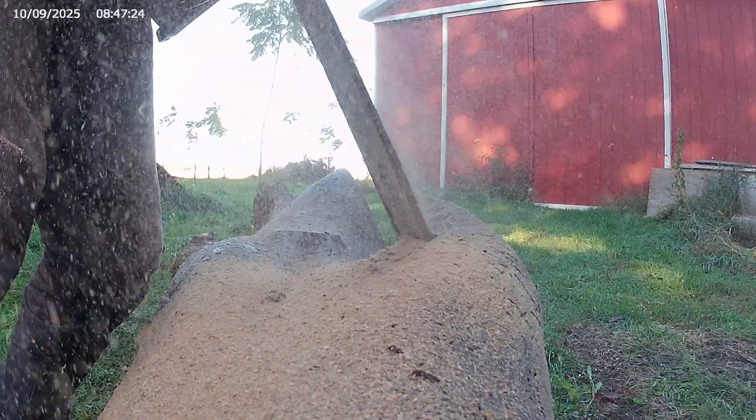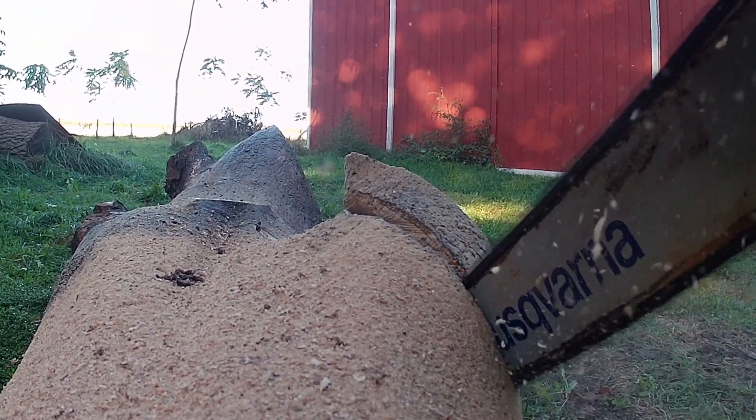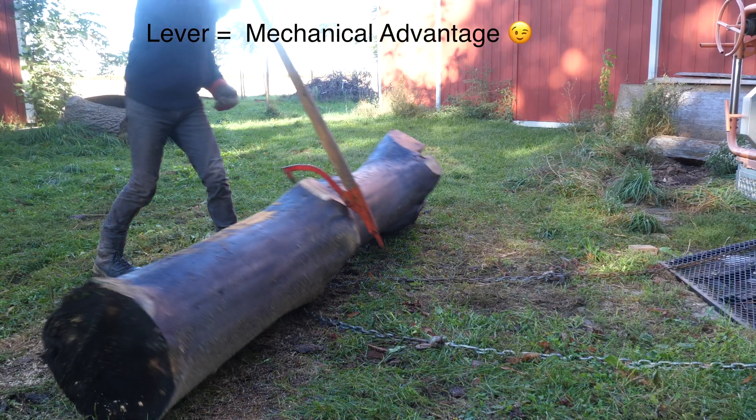While it helps to have a cylindrical object, it doesn't need to be perfectly cylindrical. I'll use this 1,000 pound hardwood log for the demonstration.